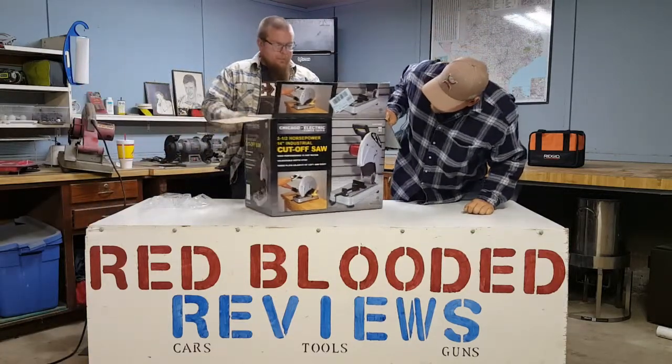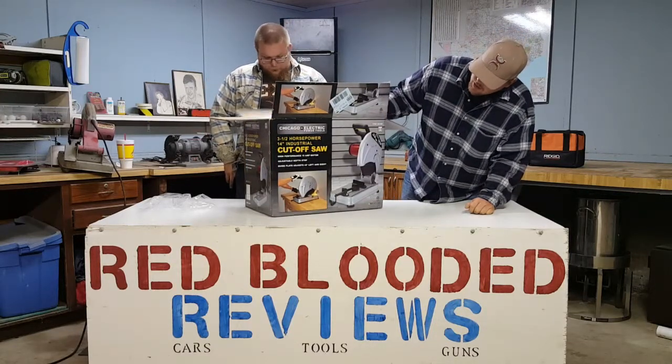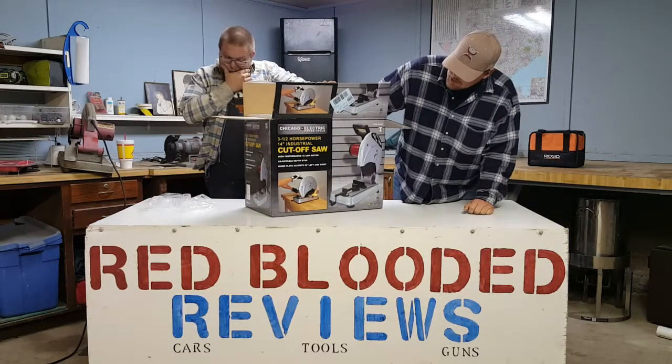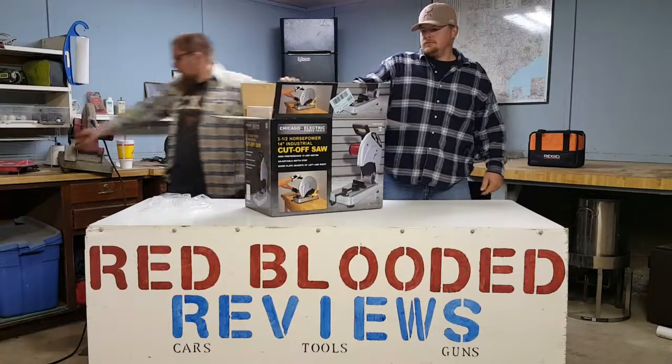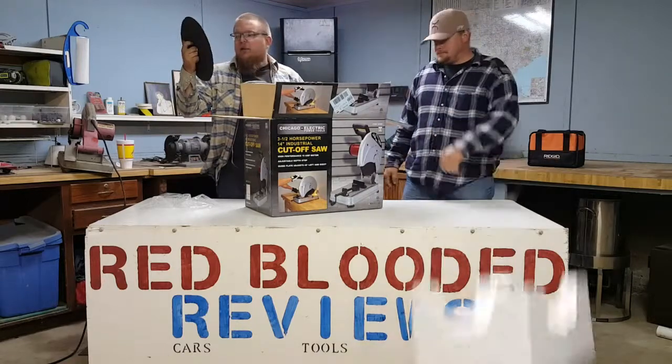It says it's three and a half horsepower, fourteen inch, fifteen and a half amp motor. You can set your depth and set your angle. It's got a one inch arbor so you can pretty much use any of these 14 inch blades with a one inch arbor.